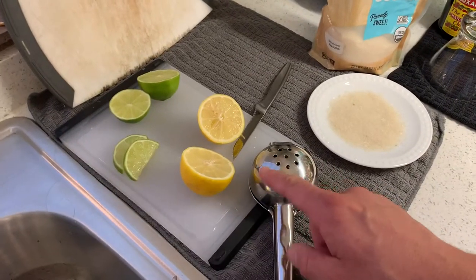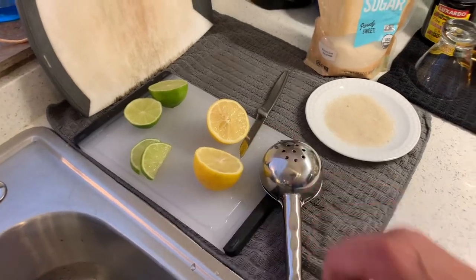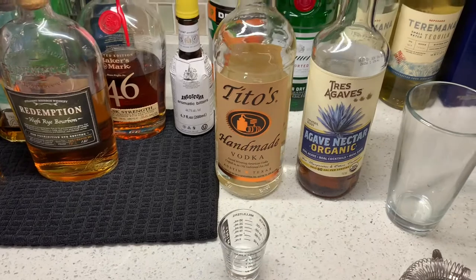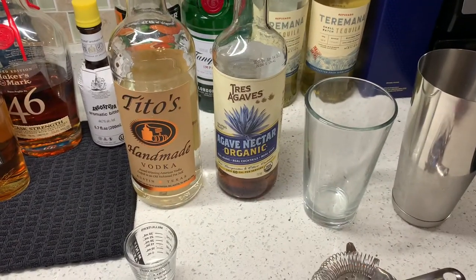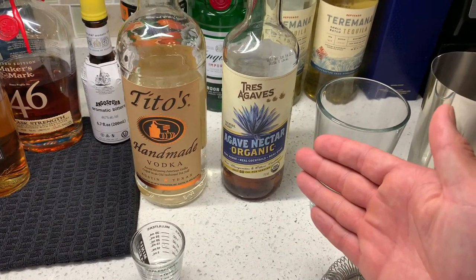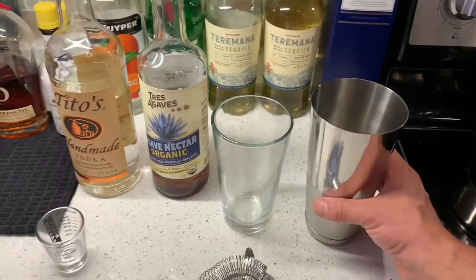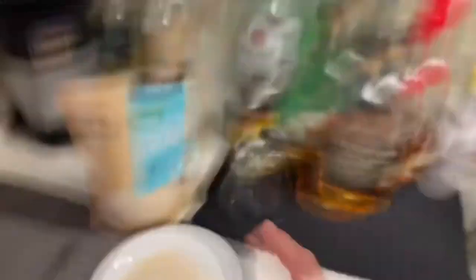I'll be using a whole lemon, freshly squeezed. Always use a freshly squeezed lemon in your drinks. Two shots of vodka — my favorite go-to is Tito's. We'll do one shot of simple sugar; my go-to is the Trey Agave Organic Agave Nectar. We'll shake it in the shaker cup with a little bit of ice, then strain it into our frozen glass.